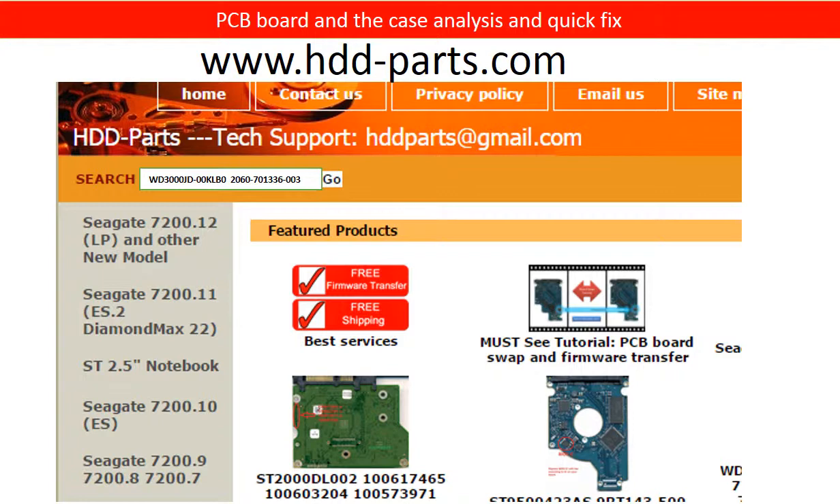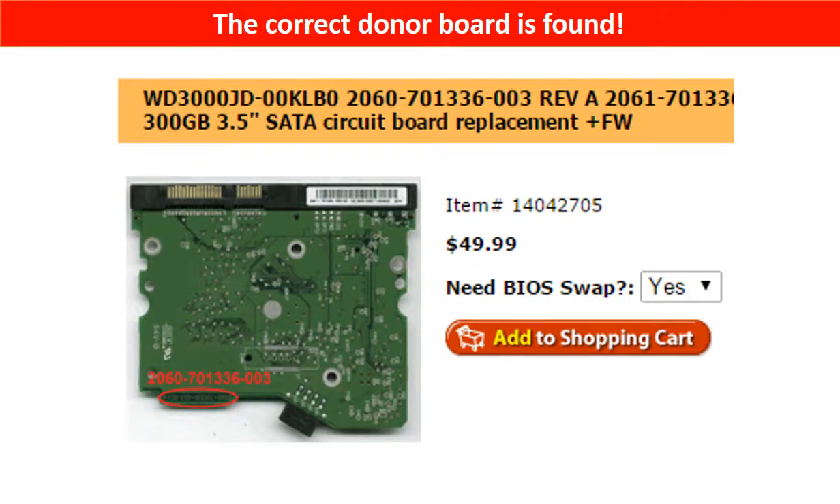We are going to use the hard drive model number and the PCB board number as a reference to find a donor PCB board. First, we go to www.hdd-parts.com. In the search box, we input the model number of the hard drive and the PCB board number, then click search. The correct donor board is found.